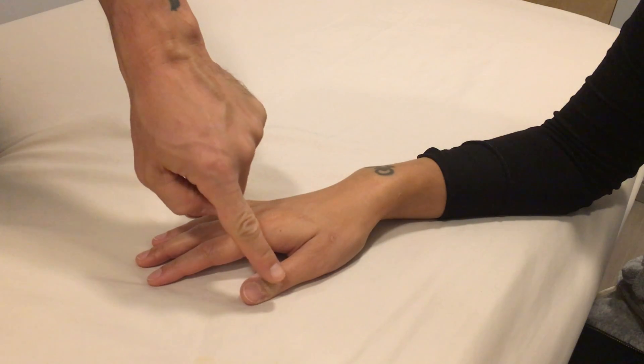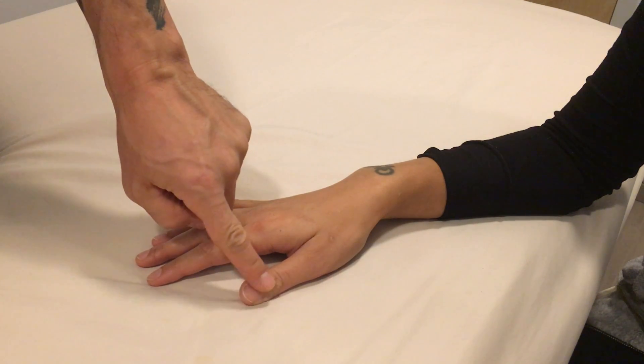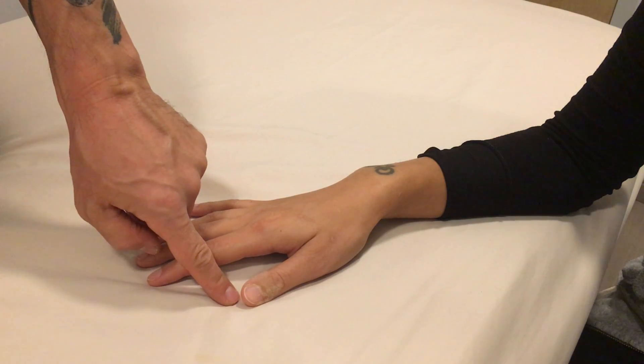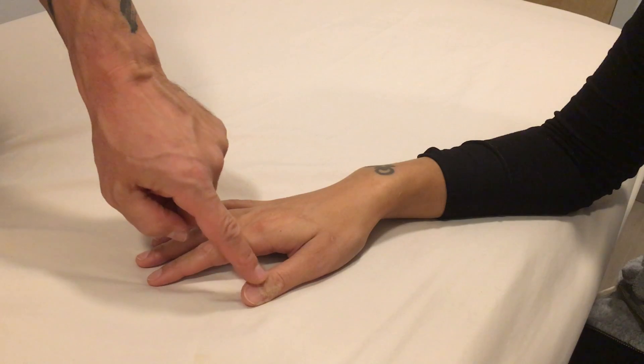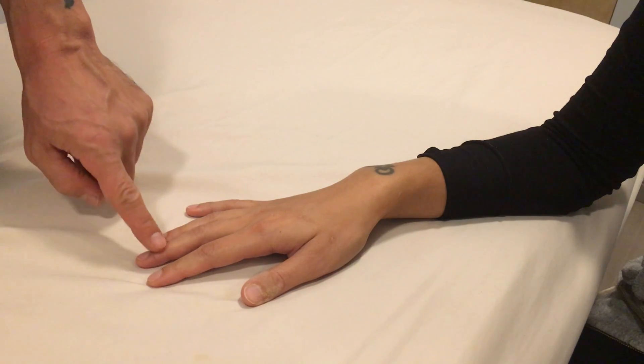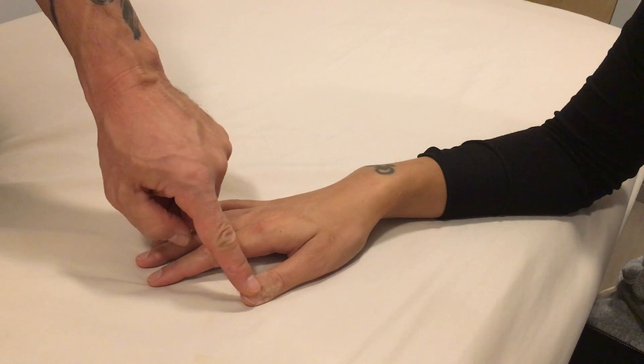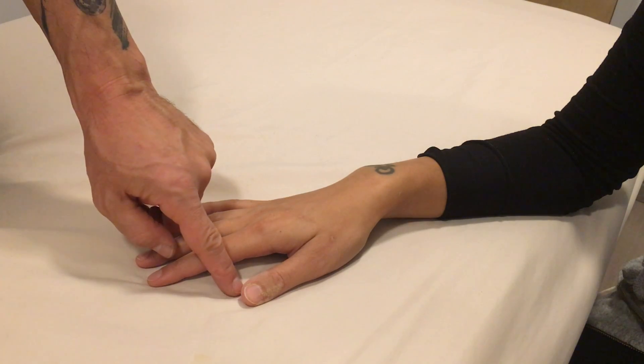If you have a cut or an injury to the end of one of your fingers or on your fingertips, it can be very cumbersome to apply herbal applications to these areas and then to sleep overnight or go to work. What I recommend is that you apply the herbs, cover the area, and then use a finger cot.